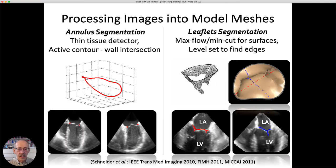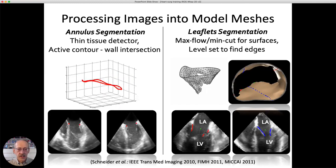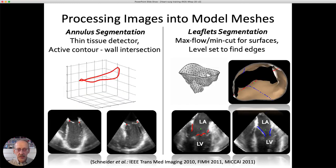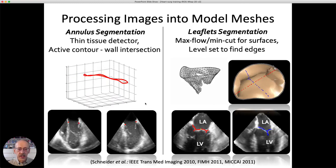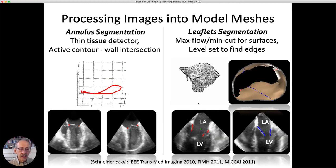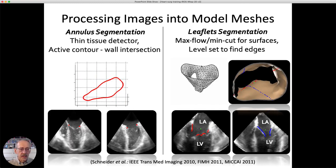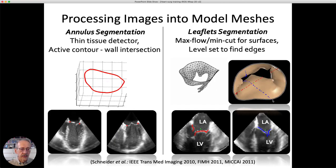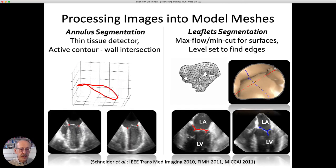After many years of work, the first step is to find the annulus — the ring where the leaflets attach to the wall of the heart. Cross-sections through the left ventricle show we're able to locate that hinge point quite accurately all the way around, predicting exactly where the leaflets attach. We then segment the leaflets themselves using a sequence of image processing steps, resulting in a triangulated mesh describing the surface. A rendering shows in slow motion how those leaflets come together to seal.